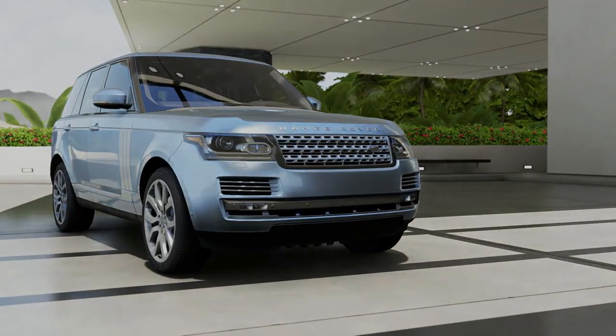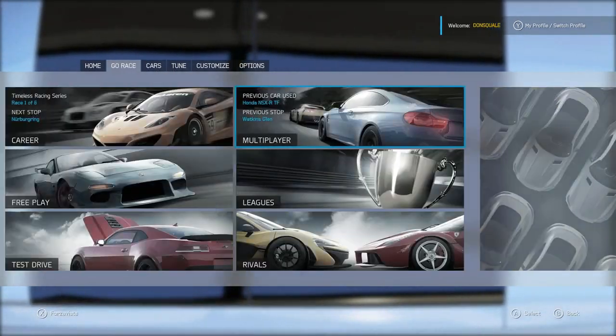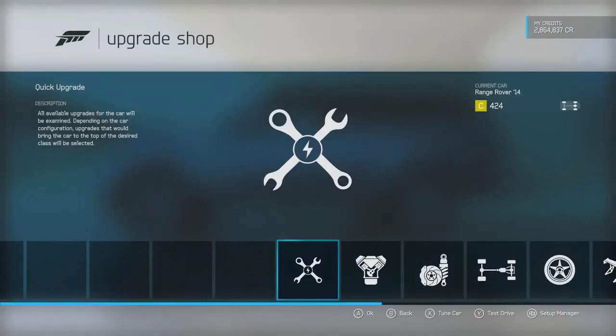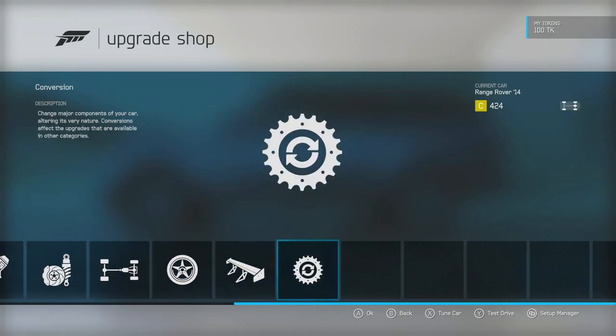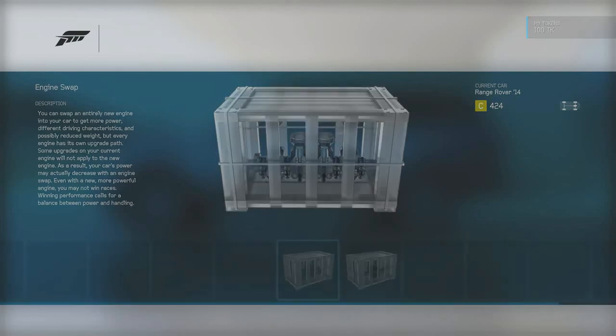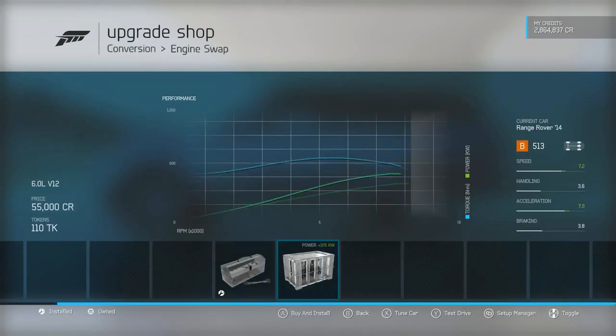Feeling like Denny right now, rolling up in that Range. So without further ado, let's jump into the upgrade shop and start from the conversions and work our way back, because we've got to get the conversions out of the way before we can make upgrades. We got a six-liter V12 option in there.